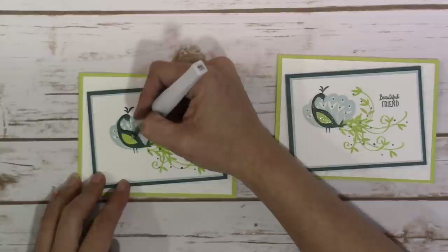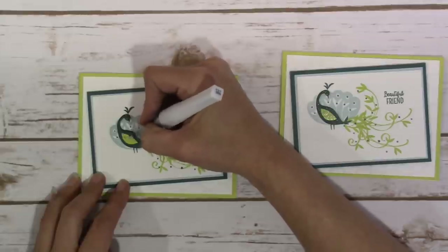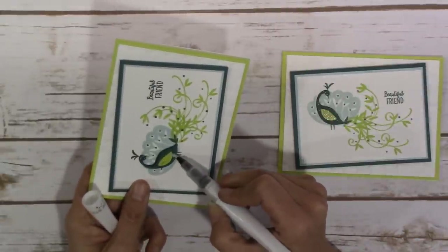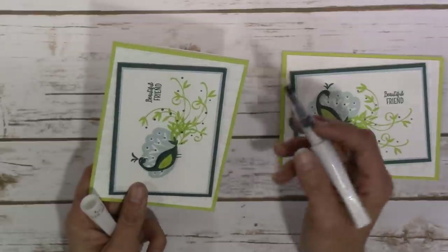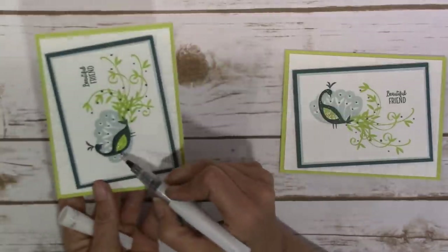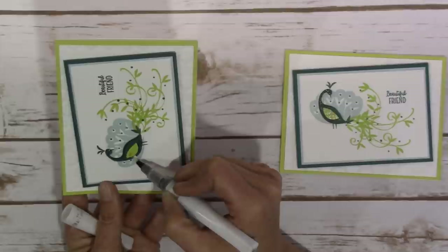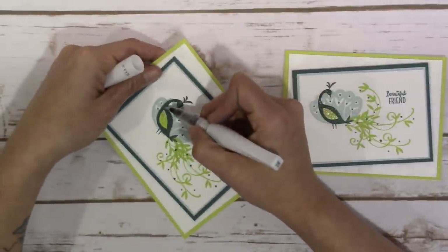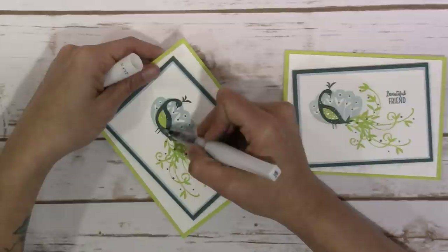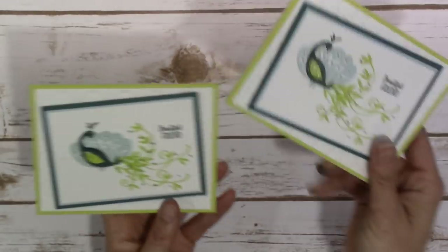The last and final thing I'm doing — and as always, you don't need to — is brushing on some Wink of Stella. The cardstock does darken up a little bit when the Wink of Stella is brushed on, but it dries just fine. It kind of worried me at first, but it does dry. One thing to watch out for: the ink will come up onto your brush, so brush it onto the cardstock first and then onto the inked portion afterwards.